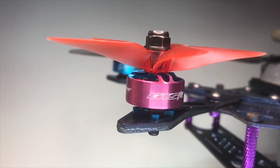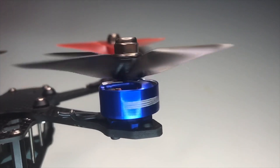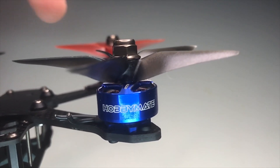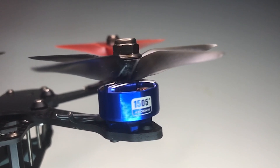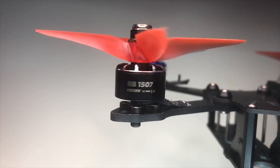Next up, we're looking at a HobbyMate 1505 Plus. I found out later that what they mean by 1505 Plus is that it's actually a 1506, and it's made by RCN Power. So it looks a lot like the RCN Power we were just looking at because it is the same motor, just in a different color with a different spoke design.